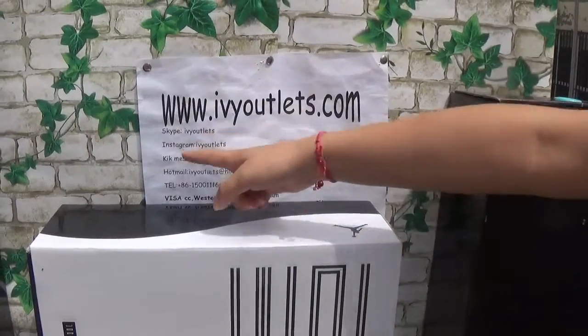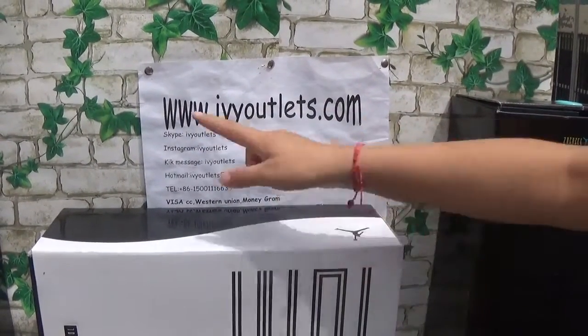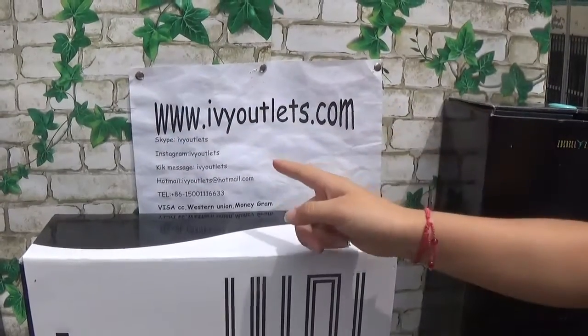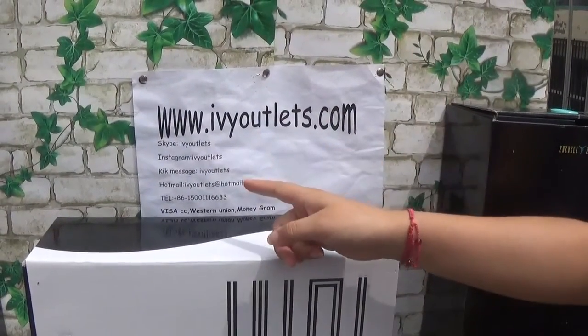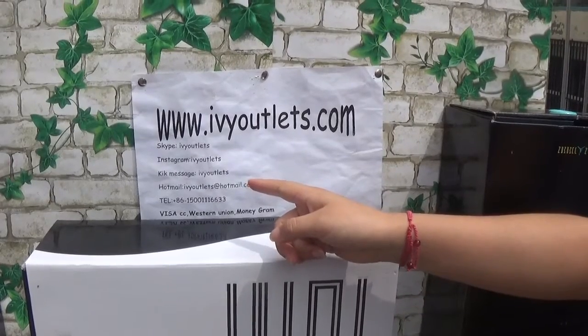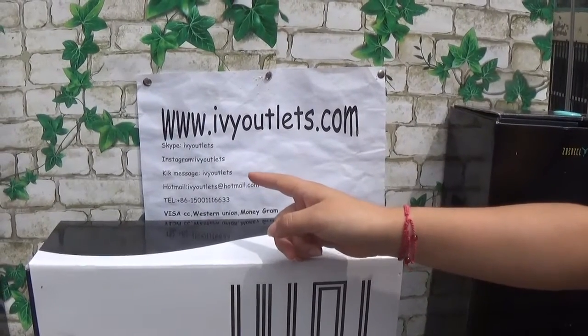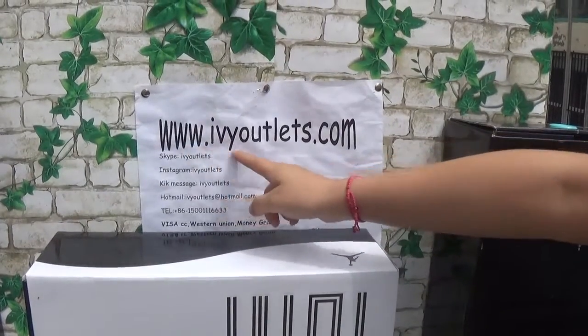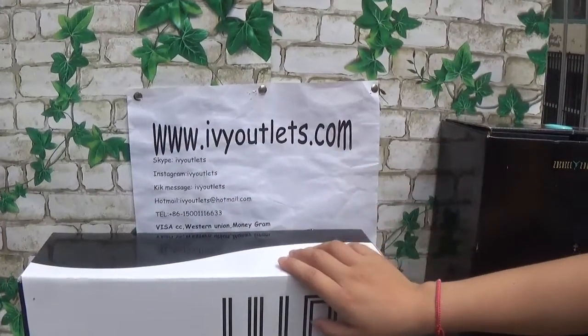Hello everyone, this is Lily from iwyoutlast.com. Somebody told me that the importance needs to be said three times, so I said our website name three times.